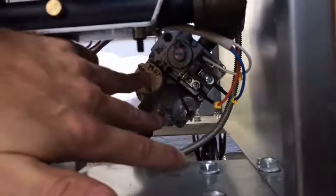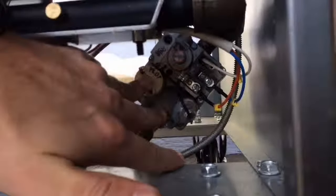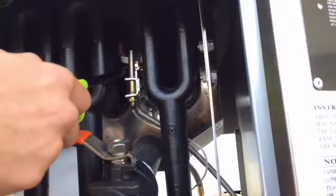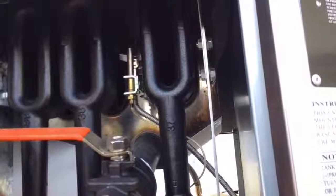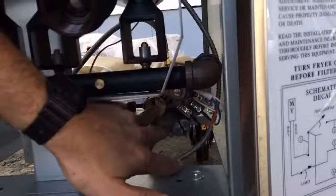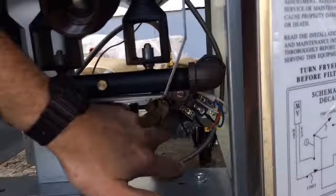Once you have that knob in the pilot position, you'll hold that in. Then simultaneously while holding that button in, you'll ignite your pilot assembly at the top of the unit. Once you have flame at the pilot assembly, you're going to continue to hold in the button on the combination valve for about 30 seconds until it warms up the thermopilot.